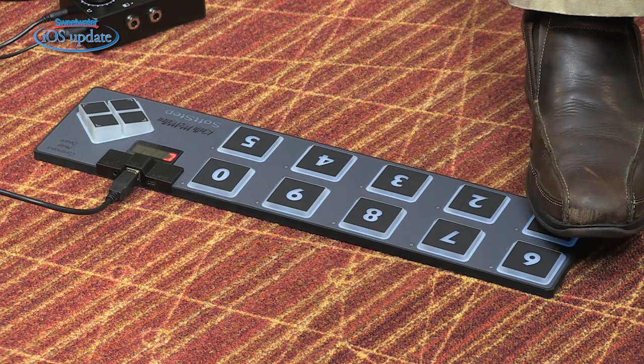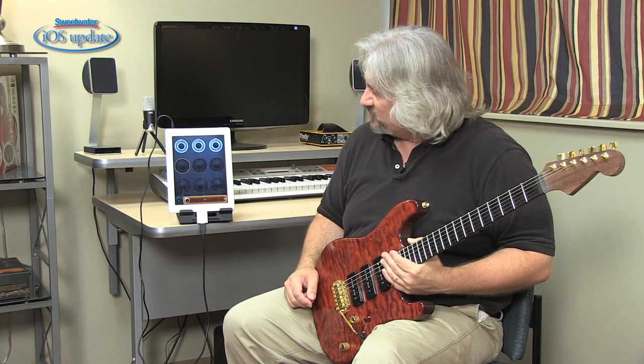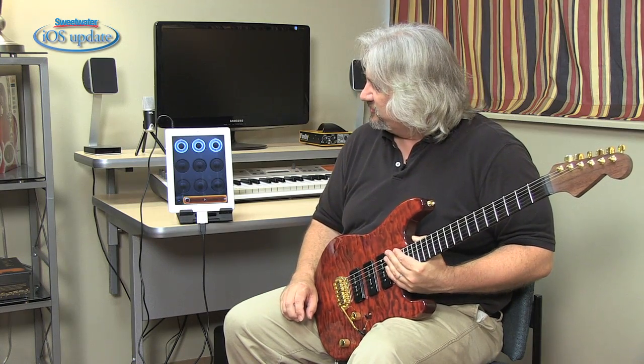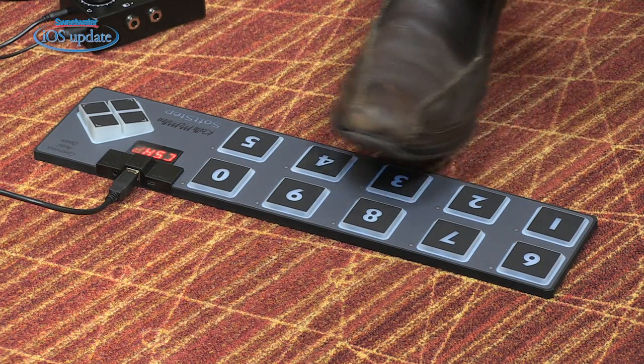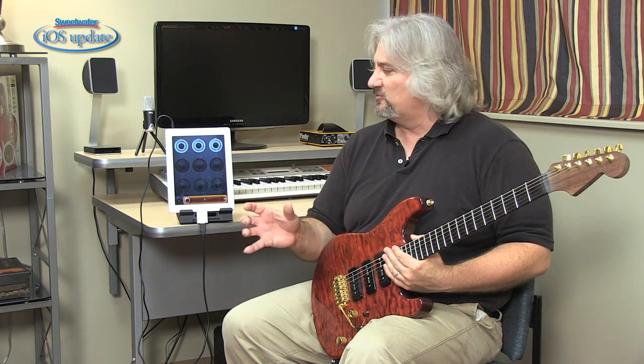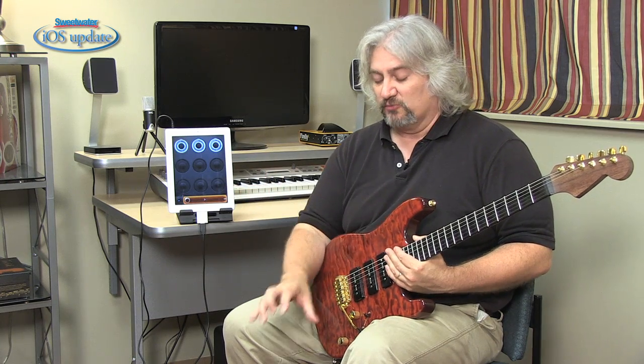I've got the number one key set to move me from track to track, so it moves you forward so you can record or do whatever you want in those tracks. I've got the number two key moving it back. I've got the number three key set up to mute a particular track. And you can have other keys set up so that you're toggling recording, you can start and stop the software. So a lot of different functions can be controlled with your feet, so you can keep playing in a live performance situation or when you're doing a recording in the studio.